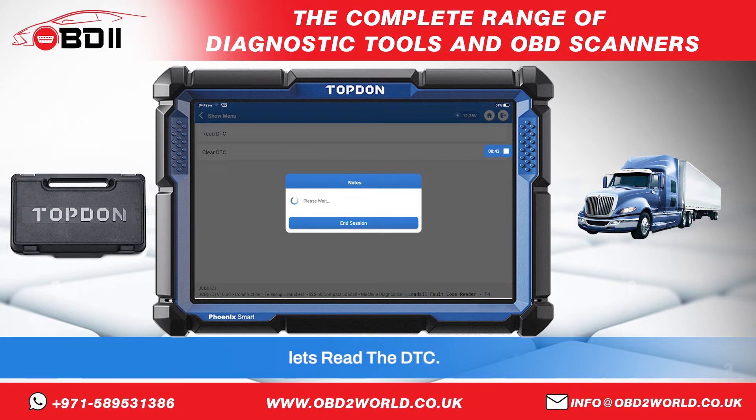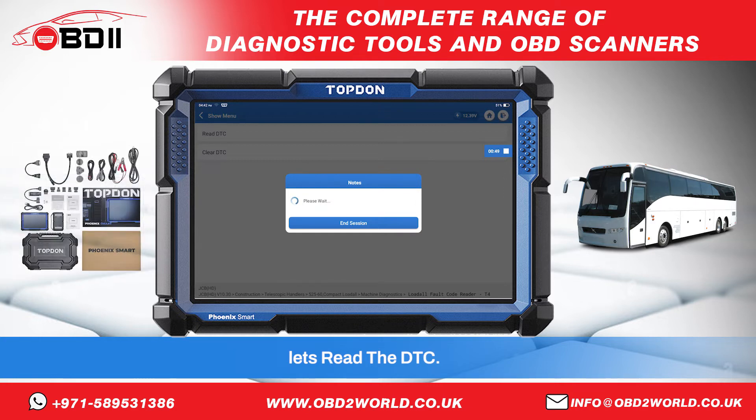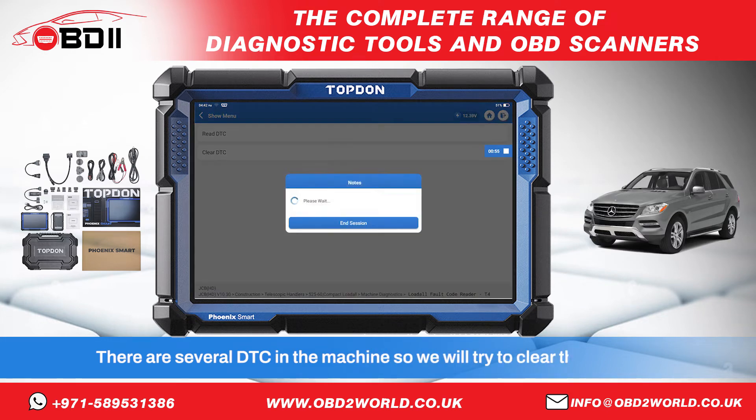Let's read the DTC. There are several DTCs in the machine, so we will try to clear the codes.